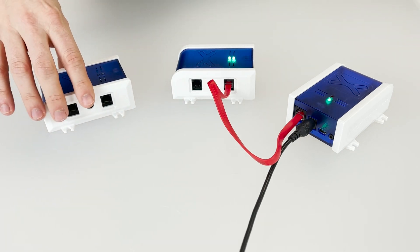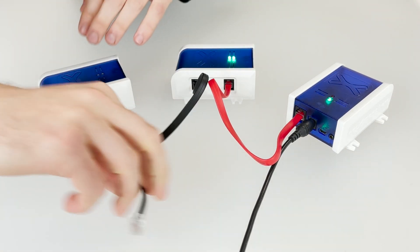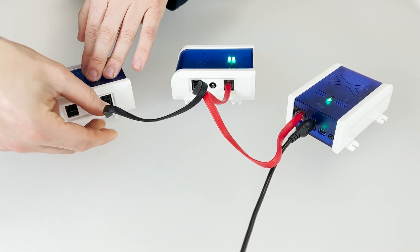You can even daisy-chain up to 8 shop modules to create an extensive controller grid. They come in various functionality combinations with Xtoc interfacing and LED control.